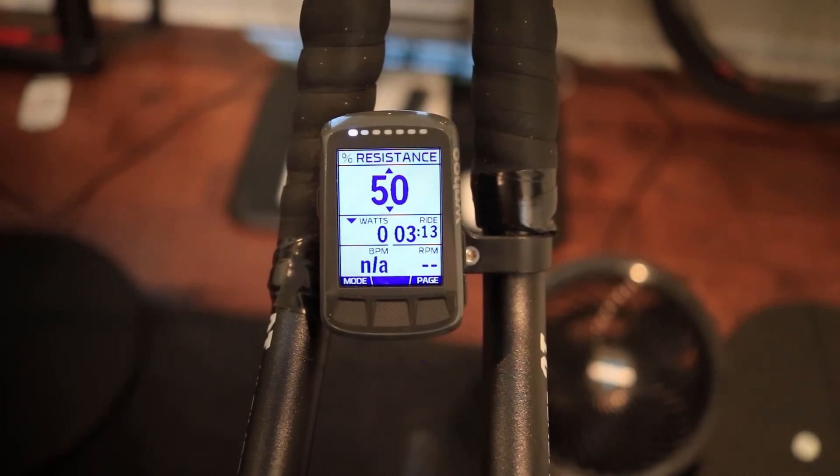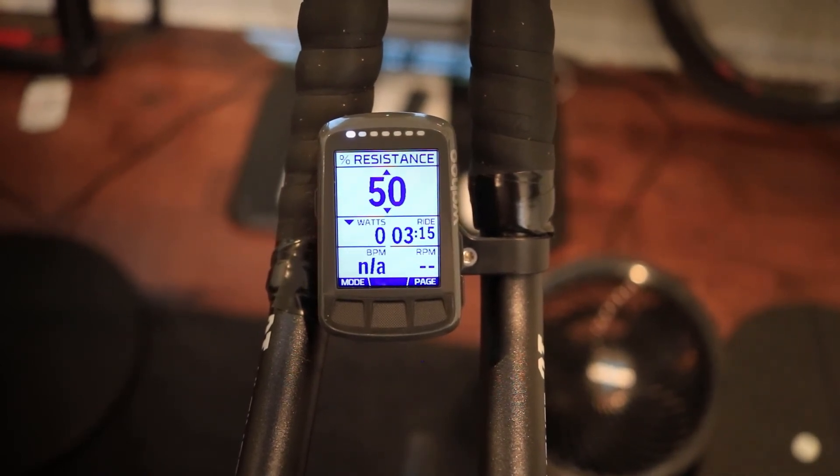That's how you do FTP testing on the Wahoo Elemnt or Elemnt Bolt. Hopefully you found this video helpful — if you did, please hit the like button and subscribe. Hopefully you will ace your next FTP test. If you have any questions, let me know in the comments, and if you have any other tips or ideas please let me know as well. I'll see you next time.